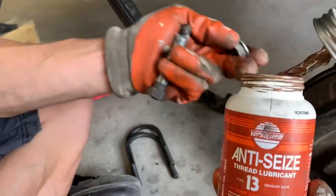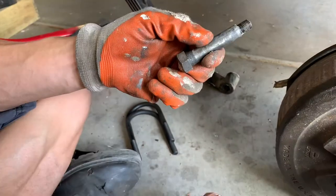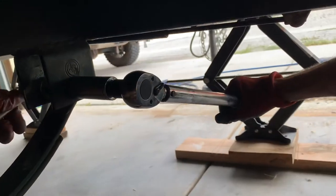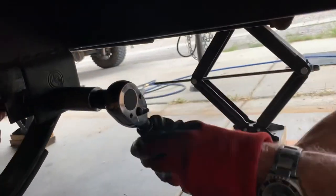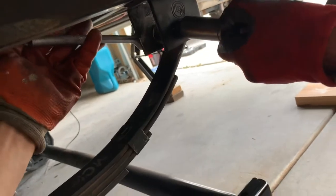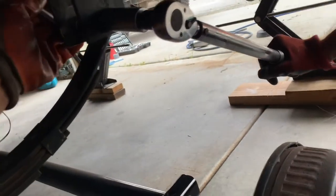We're going to put anti-seize on all of the bolts — don't need much. You want to torque these to 70 foot-pounds. Crank it until the ratchet is hitting in your hand and then you can probably do it by feel.